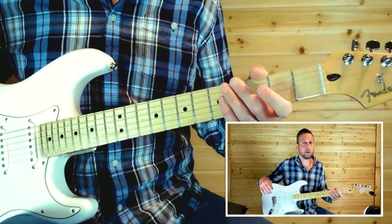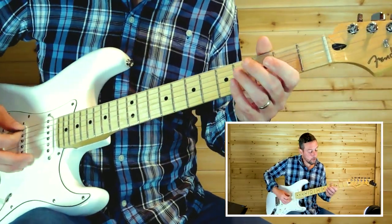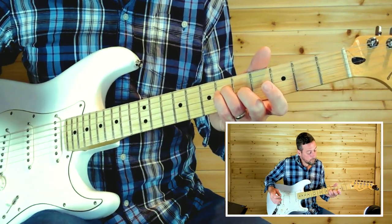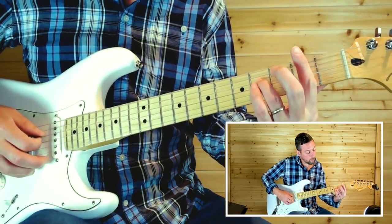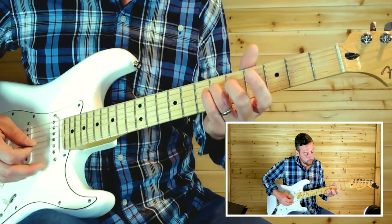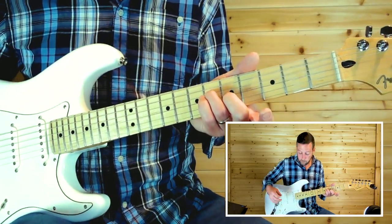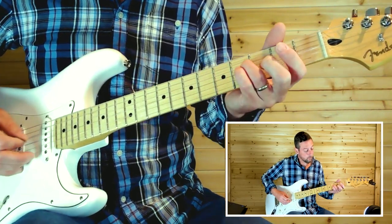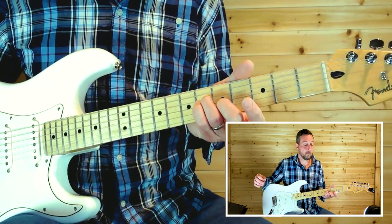We've got a couple of fills during the verse. The first one is sliding up from fret four on the fourth string to fret six, and then just pick the fifth fret on the second string. Let all that ring out.